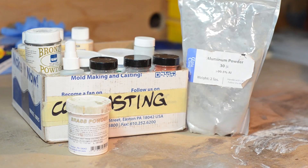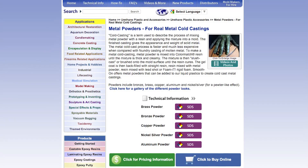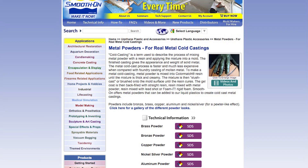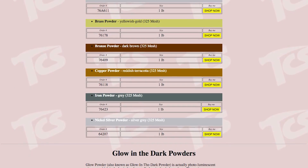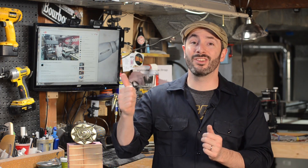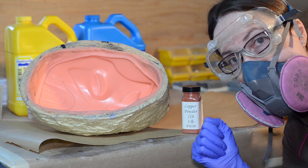The key ingredient to cold casting is using really good metallic powders. I like to get mine either from Smooth-On directly or from the Complete Sculptor — we'll have links to those down below. Those guys make powders specifically for this purpose. The other key thing to remember is that breathing metallic powders is really bad for you, so whenever you have your metal powders open, it pays to be wearing a respirator to make sure no particles get into your lungs.